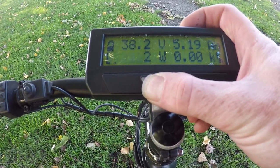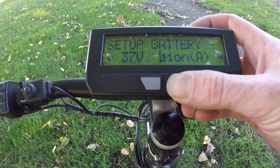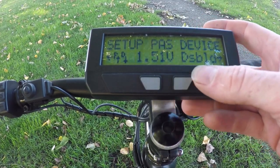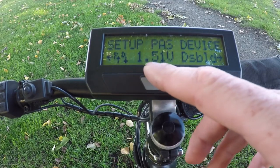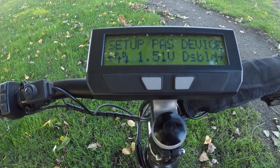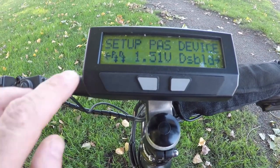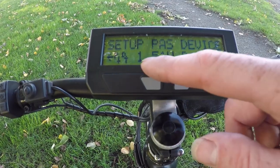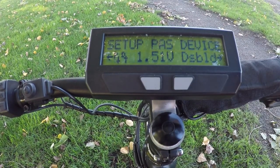When setting up any PATH device in the Cycle Analyst, we first go into the setup menu and navigate to the PATH device. This shows a preview screen of what the Cycle Analyst sees for the pedal sensor signals. You want to see that when you rotate the cranks, both the P and D arrows are toggling up and down, and this is a preview of the voltage present on the torque sensor.